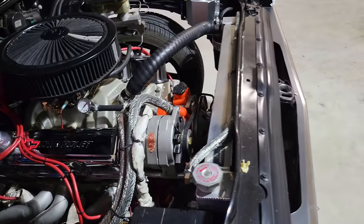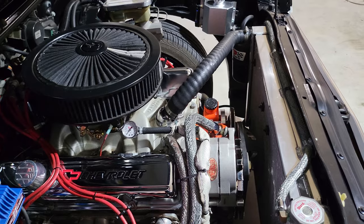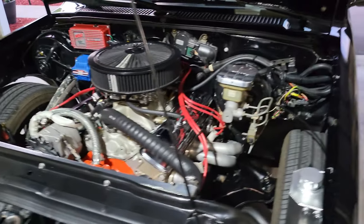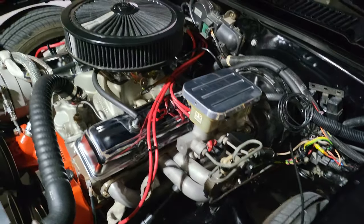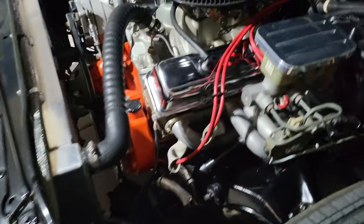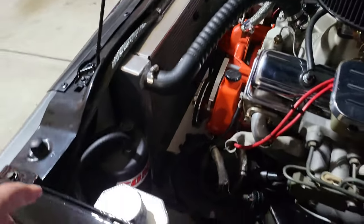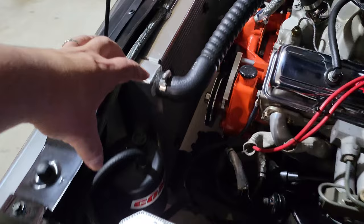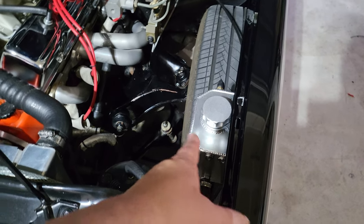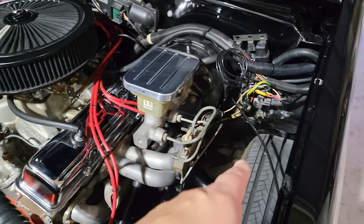It's a 350 30-over with Sanderson headers and an Edelbrock carburetor — drop in and go. We don't race so I don't really care. Rewired this side for the headlights, HIDs, horn. I put the comp canister here because it used to be over there — it's got a pretty big cam so you need vacuum. I CNC'd the bracket for that to fit vertical. Put a new coolant reservoir here, out of the way.